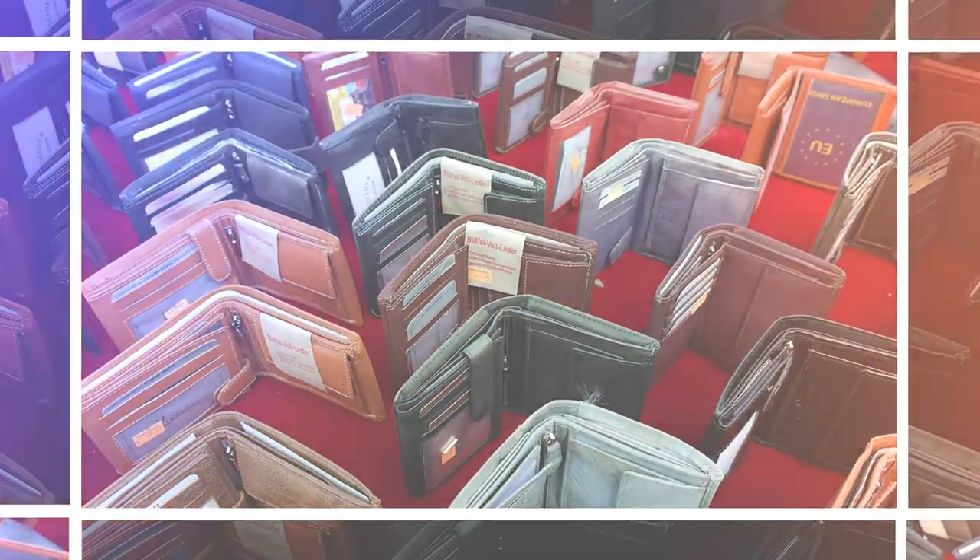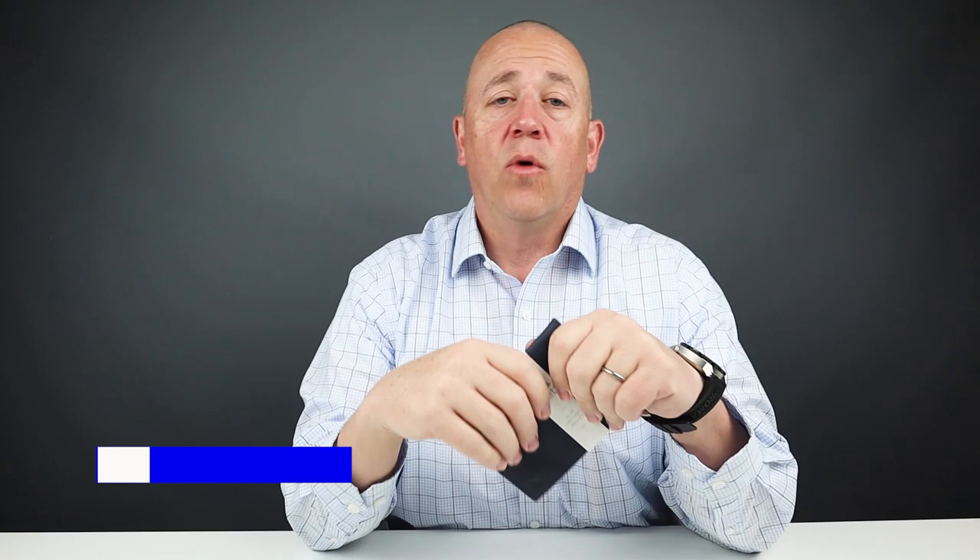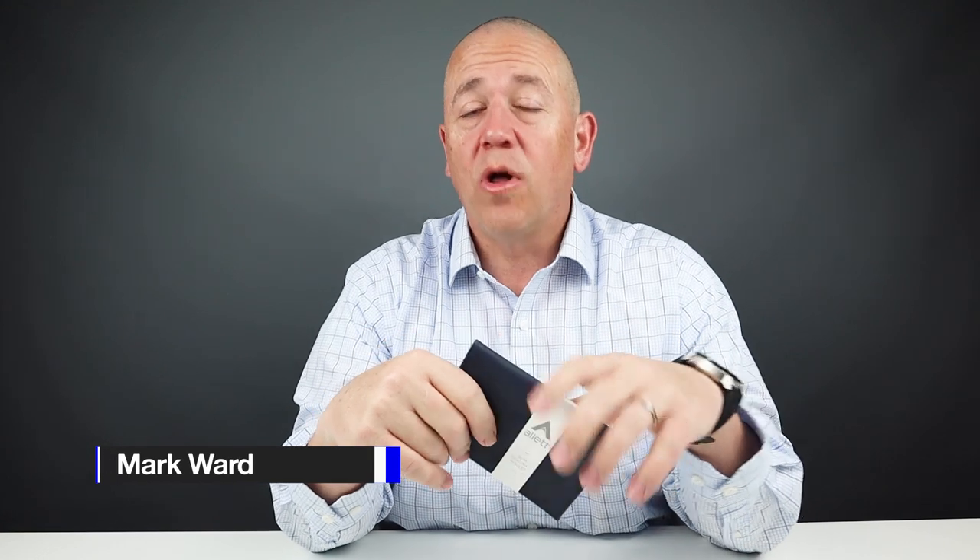I've reviewed several Allet wallets in the past, and the leather original slim continues to extend the product line very nicely. Welcome to Walletopia — we appreciate you being here.